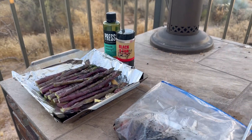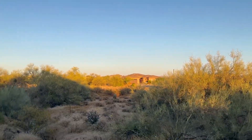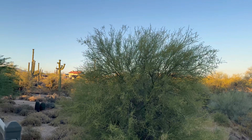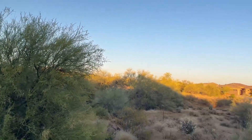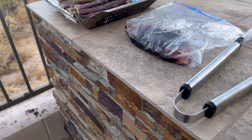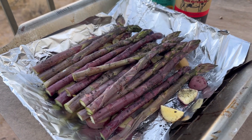Hey guys, welcome back to the channel. Mike here and we are in Cave Creek, Arizona at my house. We're going to be doing some grilling tonight. We usually do our cooking with the reels, but I wanted to actually do a video doing some cooking. We've got some purple asparagus here with multi-colored potatoes.